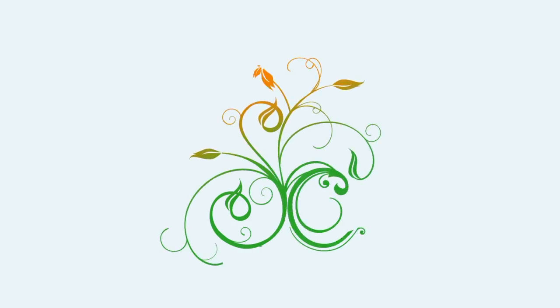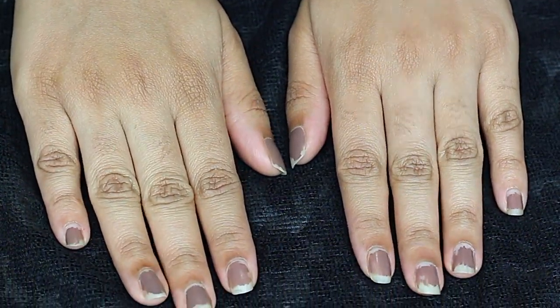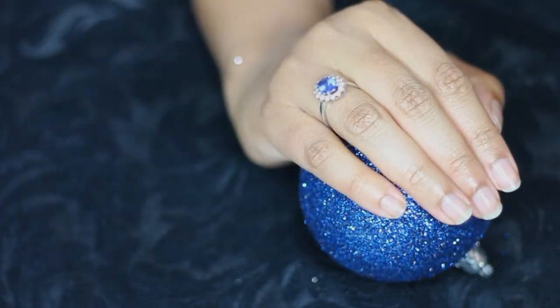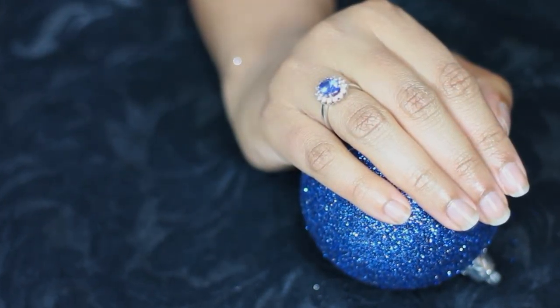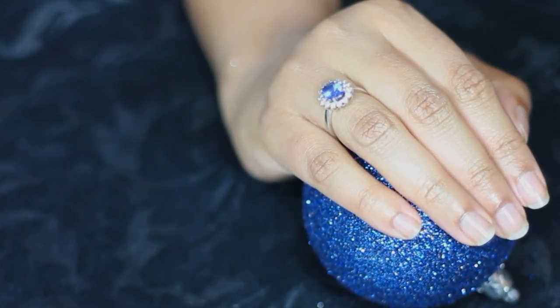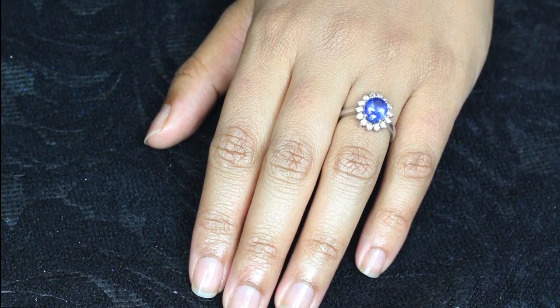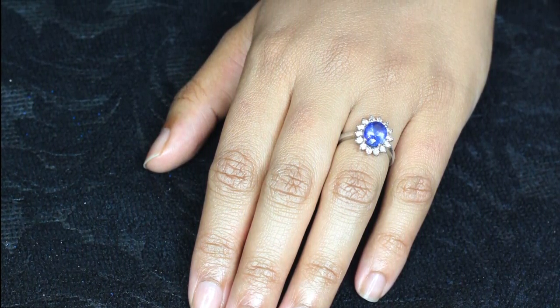Hello viewers, welcome back to Cifa's Corner. Today I'm going to show you how I turn this into this. I'm not a nail expert, nor do I go to nail salons, but when I want my nails to be groomed and decent looking, I try 10 easy steps to achieve this result.